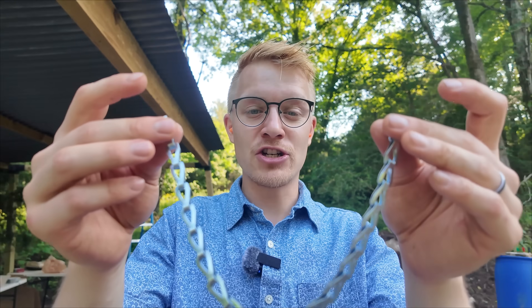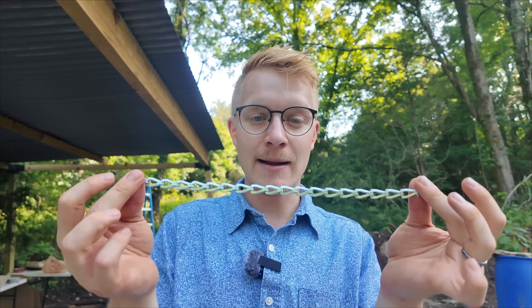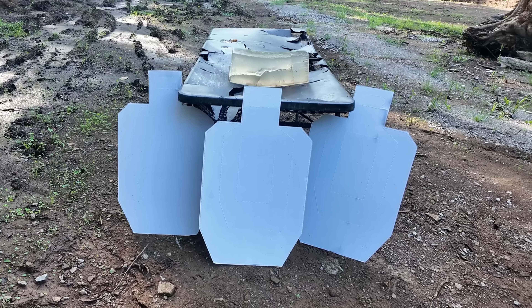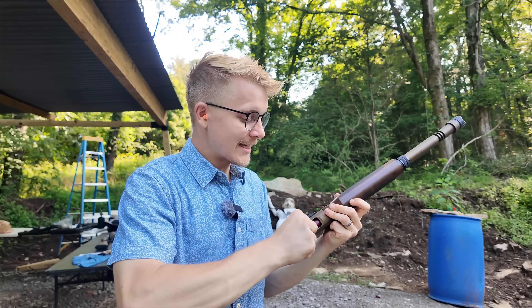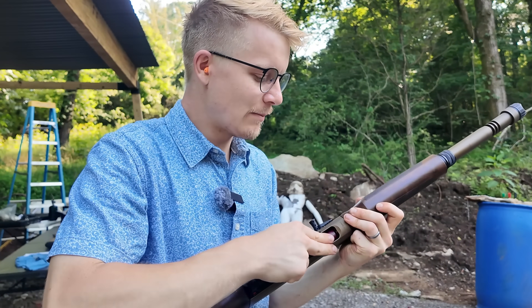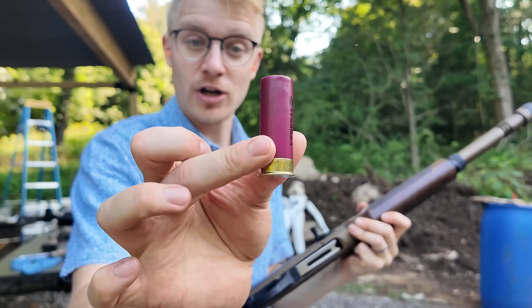Sometimes for added energy and momentum, they would add massive cannonballs on either side of the chain. Before we get to the lethality test in ballistics gelatin, we want to know: is this stuff going to fly accurately? We've got our three paper targets ready to go. We're going from fine chain to heavy chain. Let's load them up. These things look pretty slick, thanks to our professional reloader.